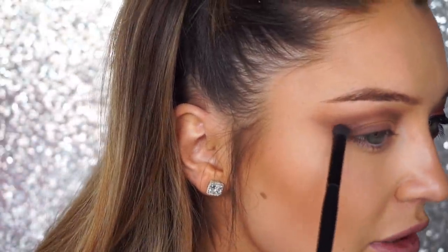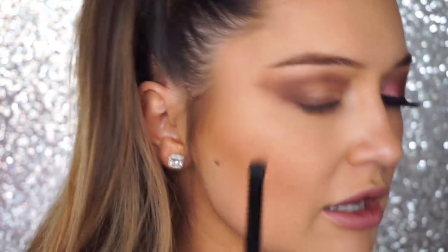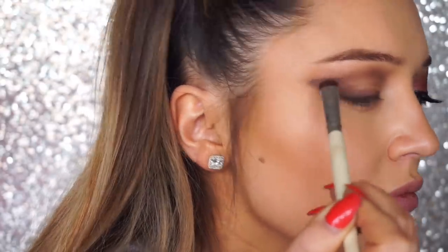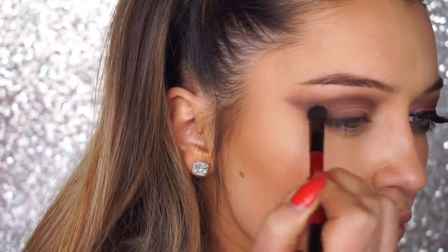I know it looks crazy right now, but it's all about taking your time and building it up. It's also a little hard because I already did one eye off camera, and I usually go back and forth between eyes, so I'm trying to mimic the same look without remembering exactly what I did. In between, I always take a bigger brush and just blend out the edges because we don't want any harsh lines.